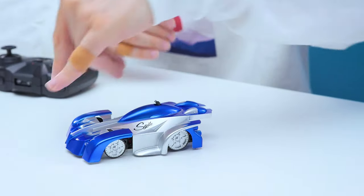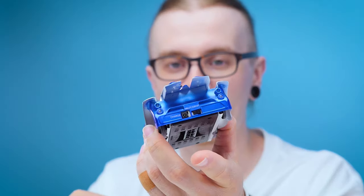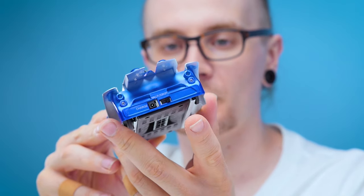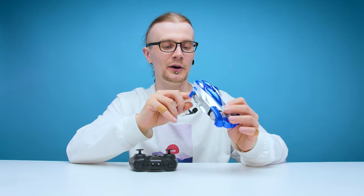The car itself looks pretty cool — I like the blue and silver combination — but it is super duper light. It feels like I'm holding a sandwich. On the back you've got your charging port, which you charge with the USB cable that comes with the car, and then you've got two on options: one for floor driving and one for wall driving. Obviously if you want to drive this thing on the wall, you need to set it to wall mode. But first things first, let's try out the floor mode.